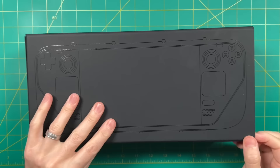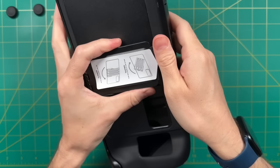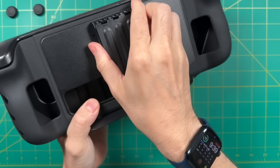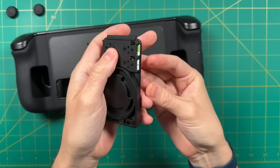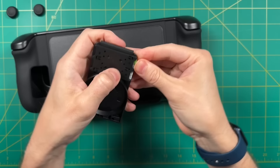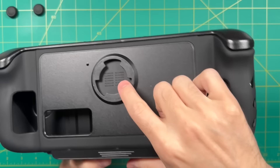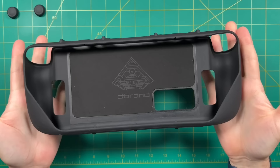Everything came in just two boxes — the dock adapter kit and the main Kill Switch box. First up are the stick grips. The kickstand came already attached; you just twist it left to unlatch it, and dbrand plans to use that mechanism for other attachments in the future. One thing I like about the kickstand is it has four micro SD card slots. You push the cards in hard, but they're very secure. Each card has a little switch — press it in the arrow direction and it pops right out. Inside the attachment there's some binary code, which I'm sure says something snarky.